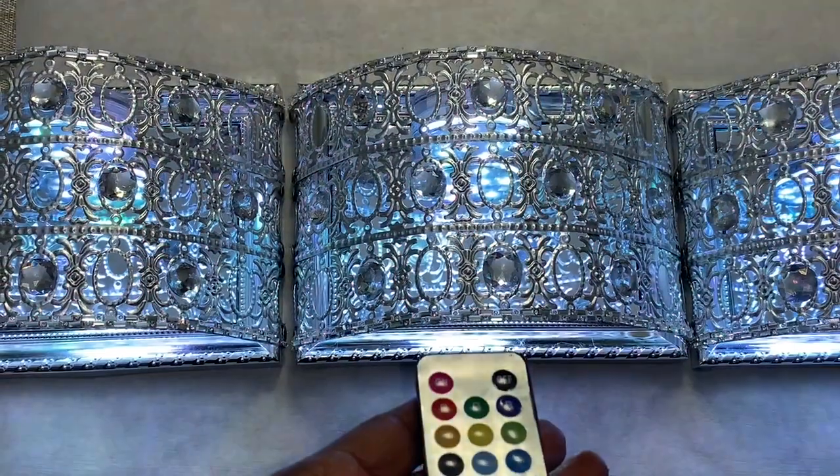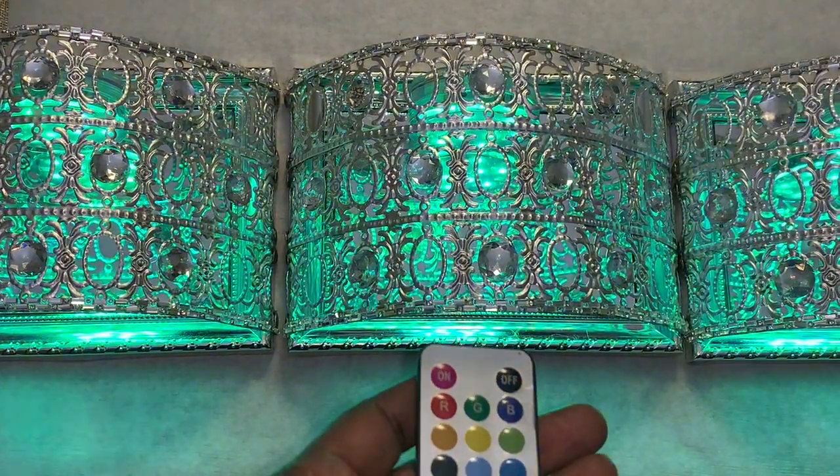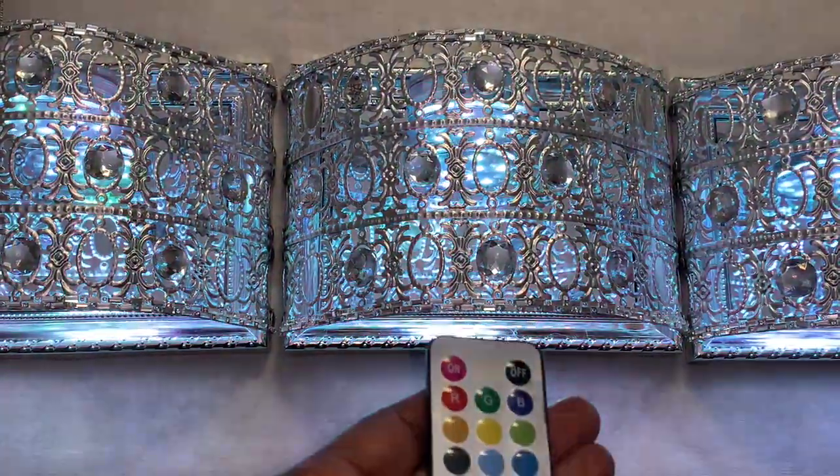Each of the lights comes with its own remote, but all of the lights can also be controlled with the same remote as well.